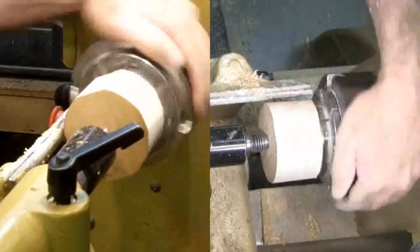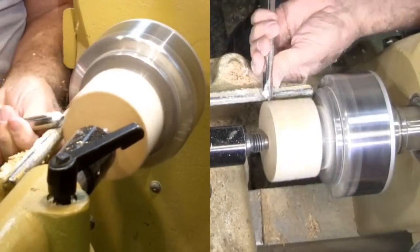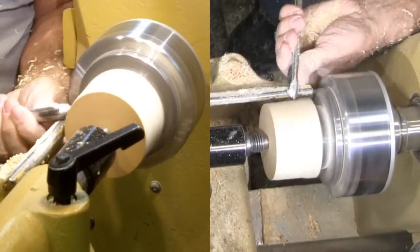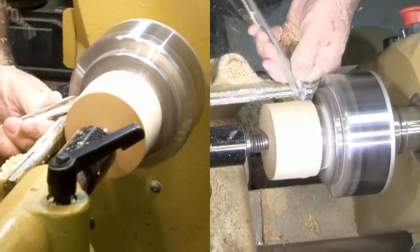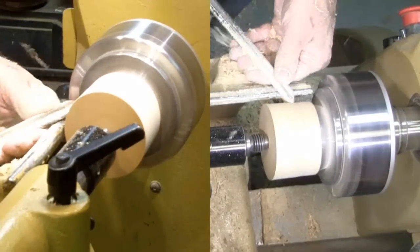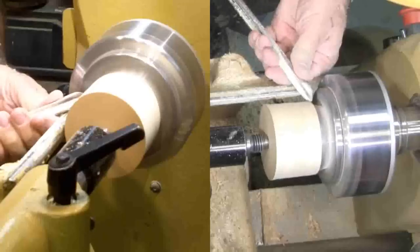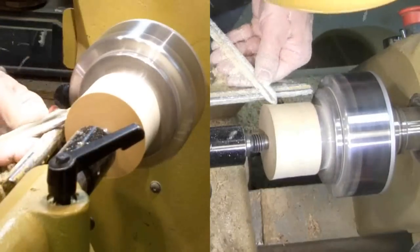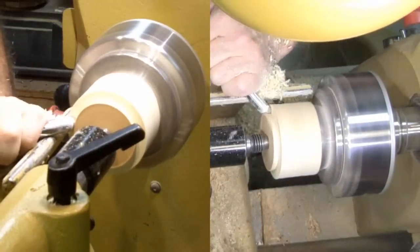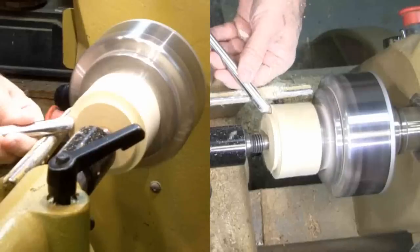I'm starting with a piece of poplar about 3 inches in diameter and 2 inches thick. I've closed down the jaws on the scroll chuck. The wood is held between the surface of the closed jaws and the tailstock. This enables me to tool the full edge of the blank with a gouge. Then I'll turn a dovetail tenon, which will enable me to mount the blank in the scroll chuck. For this faceplate, this tenon will be cut away later.